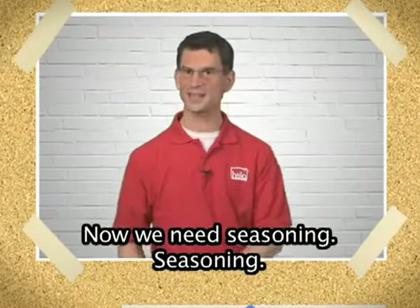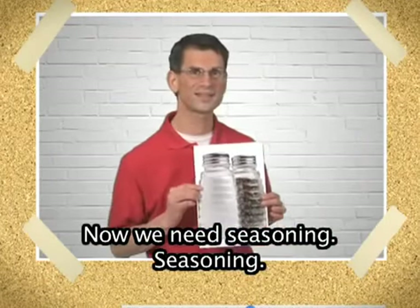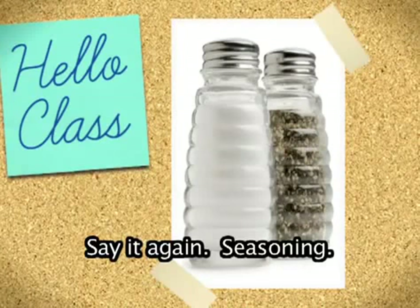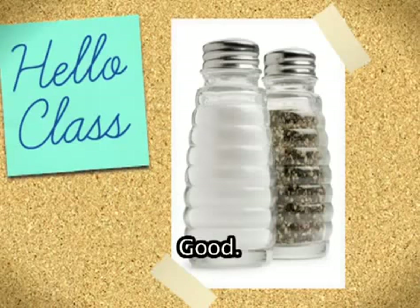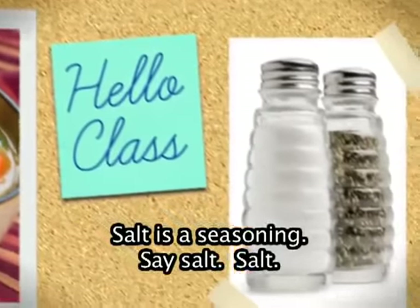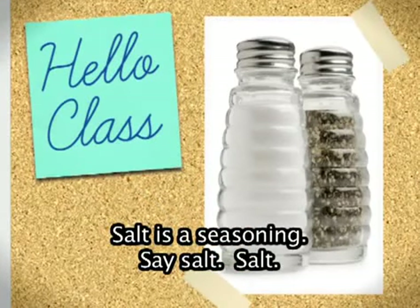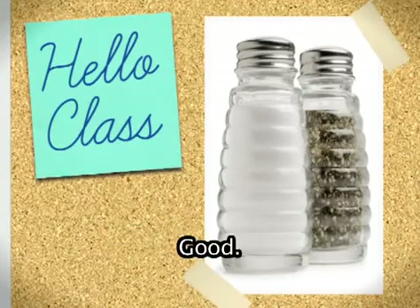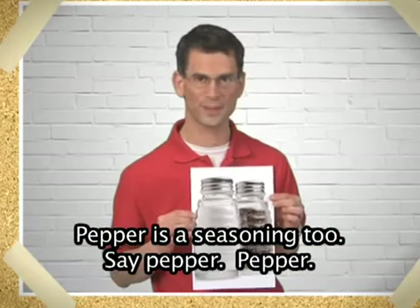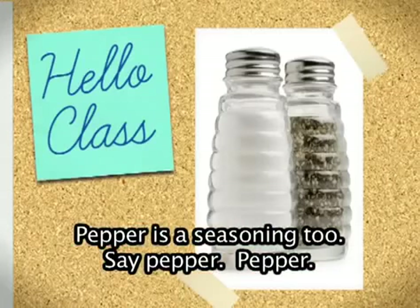Now we need seasoning. Seasoning. You say it. Seasoning. Say it again. Seasoning. Good. Salt is a seasoning. Say salt. Salt. Good. Pepper is a seasoning too. Say pepper. Pepper. Good.